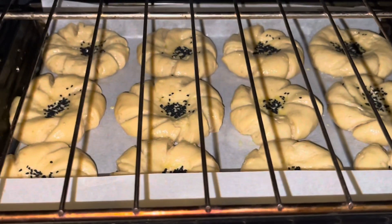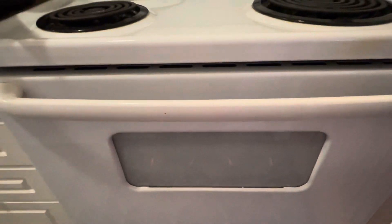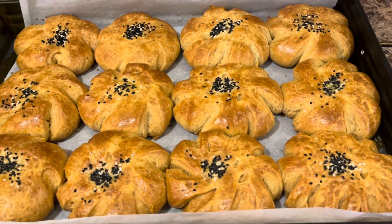Yum, I cannot wait to eat them all, but we have to wait for the final result. It's okay, just a couple more minutes, and finally the cookies are done!